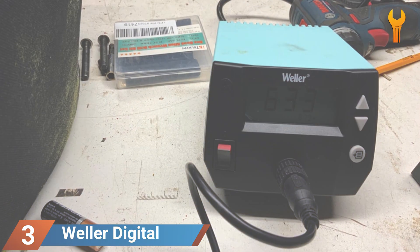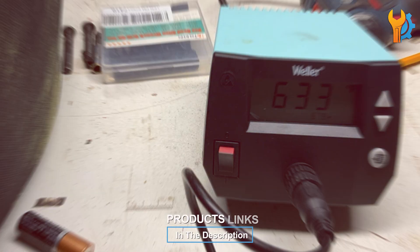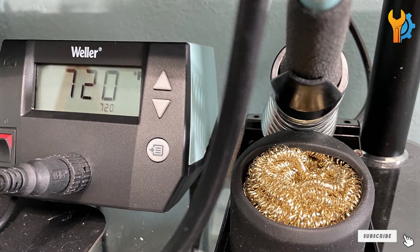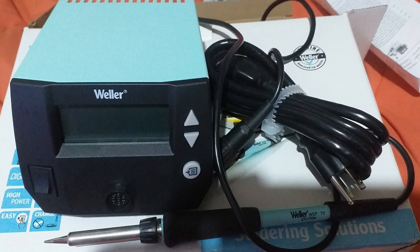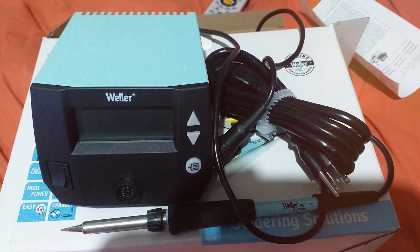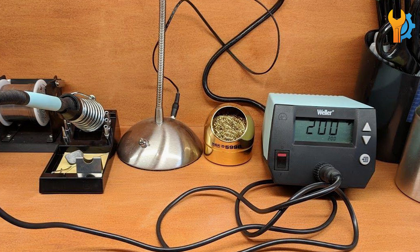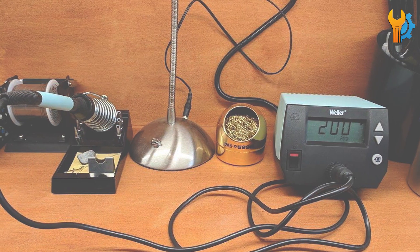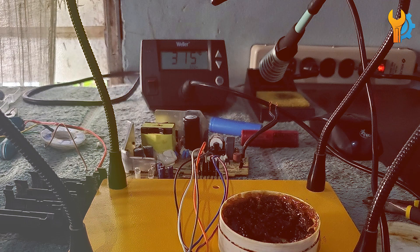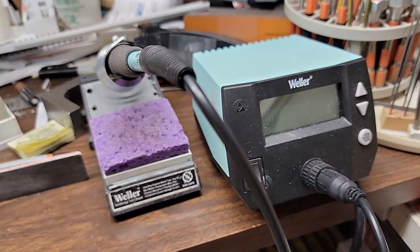Number 3. The WELLA WEE-1010NA Digital Soldering Station is another excellent option, known for its reliability and performance — a trusted name in the soldering world. The WEE-1010NA features a powerful 70W iron that heats up quickly and maintains a stable temperature. The digital display is easy to read, and adjusting the temperature is simple with the intuitive controls. This station is designed with user convenience in mind, featuring a comfortable grip and lightweight soldering iron that reduces hand fatigue. The build quality is top-notch, ensuring the station can withstand frequent use.